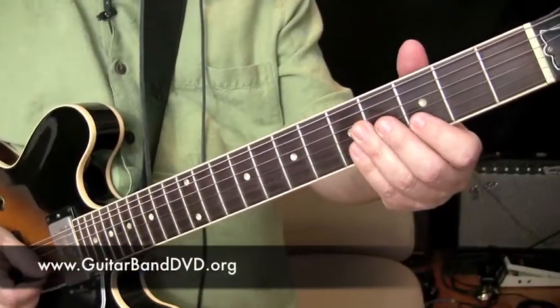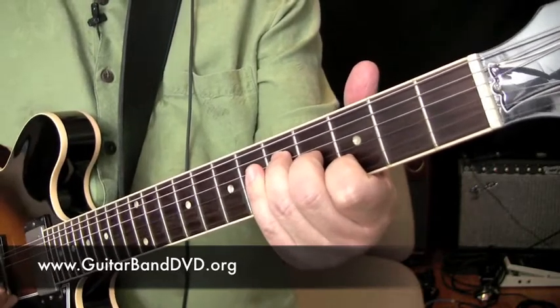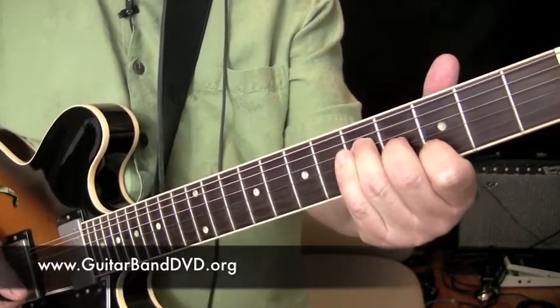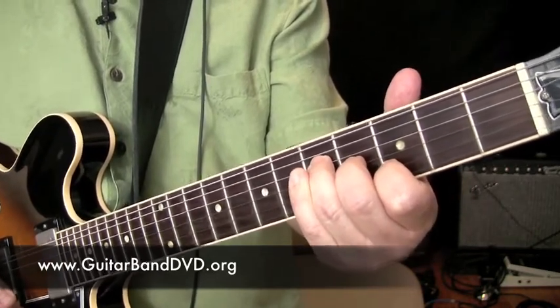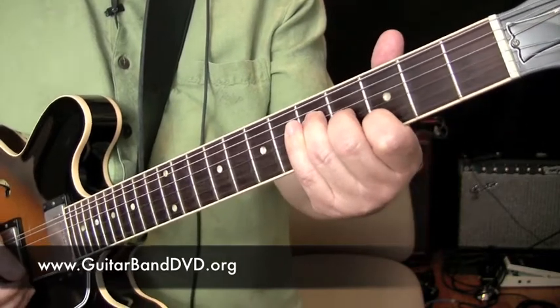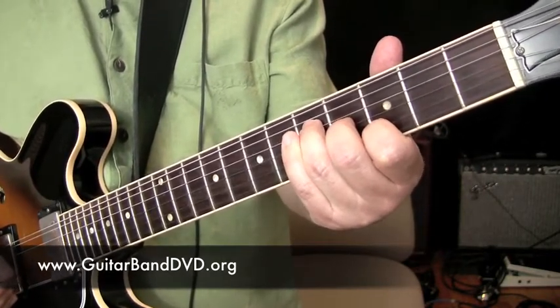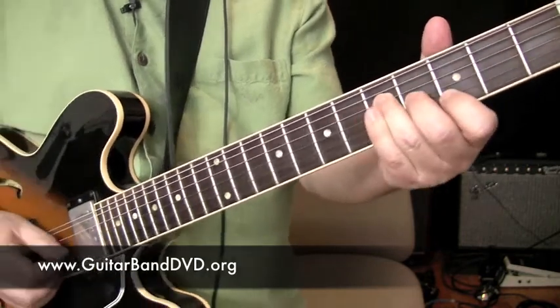So how do you do this? It's pretty easy actually. You just make a G chord. Your index finger is on the second string at the third fret, and your second finger is on the fourth fret on the G string. On the D string you've got your third finger on the fifth fret. And then you mute it with your palm.